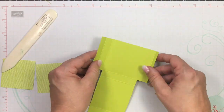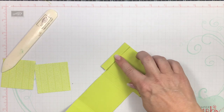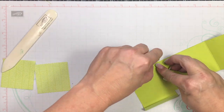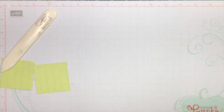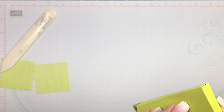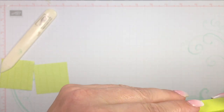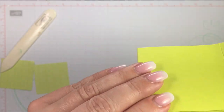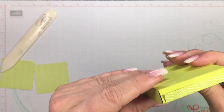Now put adhesive on this strip and this really thin strip. This is where you can use your Tear and Tape if you want. Now we're going to build our box — I find it easiest to start with the wider flap and then come back and do the thinner flap. If you need to adjust it, just remember not to press too hard and you'll be able to adjust the sides without ripping your cardstock.